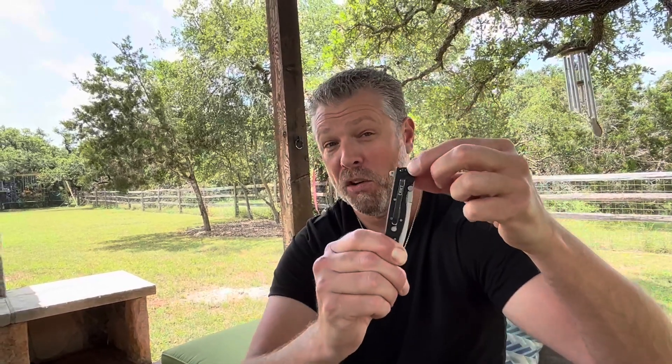It's reinforced with a third screw, unlike most others that only have two. I really like the thought behind that. Overall, a great little knife.